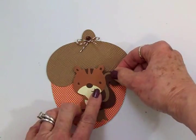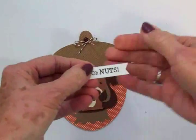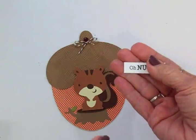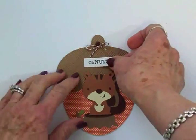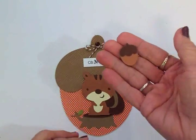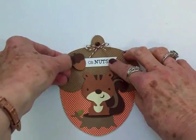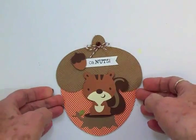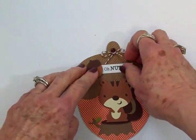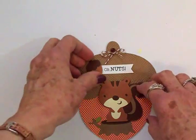He's so cute! For the sentiment I used the Cards TV This and That stamp set and stamped 'Oh Nuts.' I'm going to put that right there on the little banner. Then I've cut another little acorn that's also on foam tape and I'm going to put that right there — it's going to be so cute. Let me get my two-way glue pen and get my sentiment stuck down and we'll come back and take a look at the finished card.